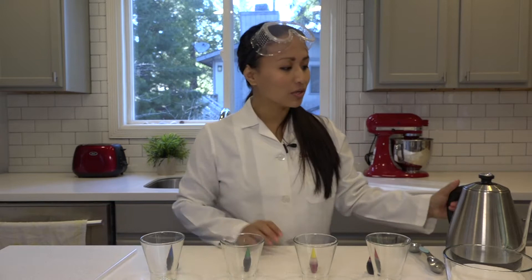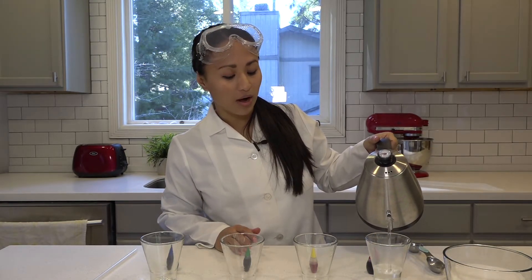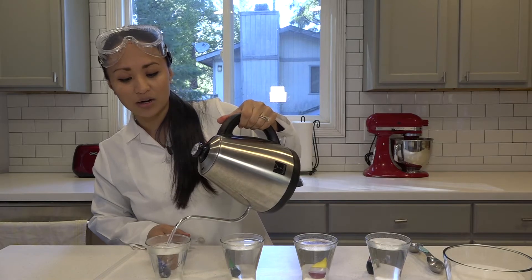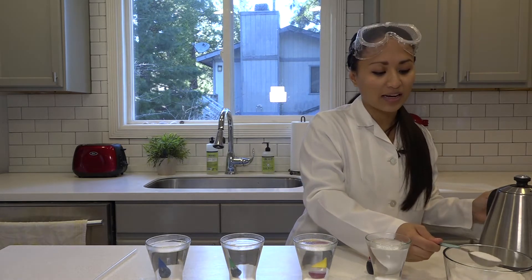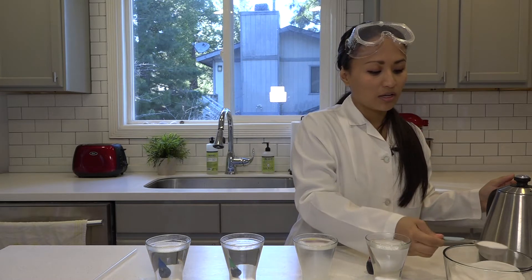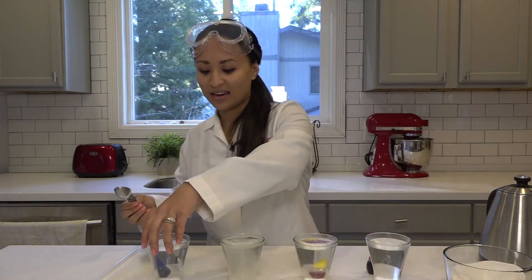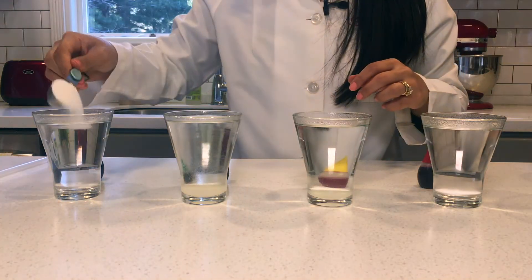The first thing that we're going to do is only fill the first cup with water — we're not going to add any sugar to this cup. So once you have warm water in all of the containers, add one tablespoon of sugar to the first cup, two tablespoons of sugar to the second cup, and three tablespoons of sugar to the very last cup.